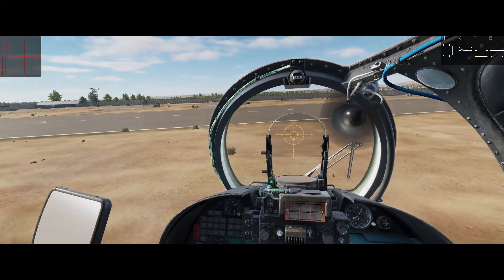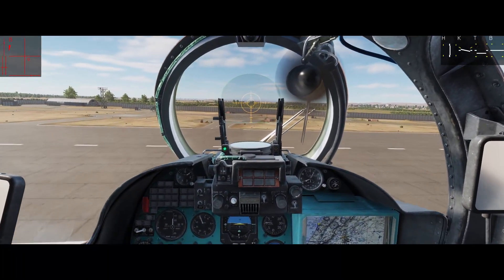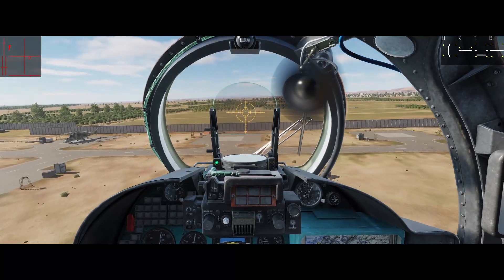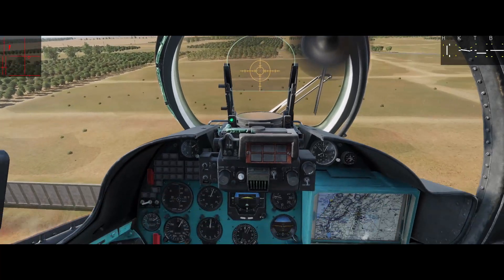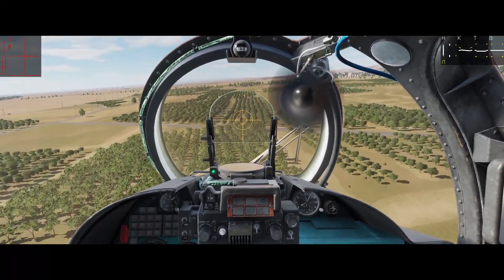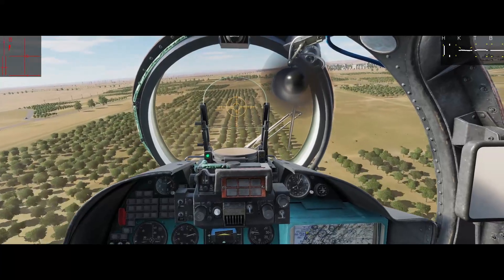Let's fly a little bit here. I did not do anything with the trimmer — it doesn't work with the trimmer, it works just with the pedal input. Okay, let's get some speed here. Something else we want to look at is how to use it in flight.